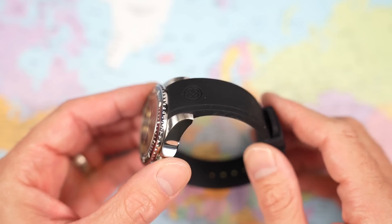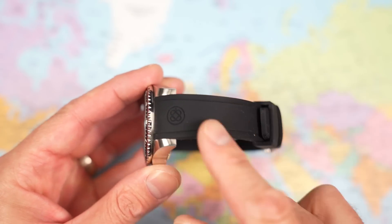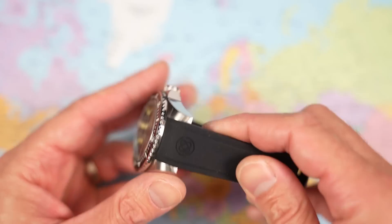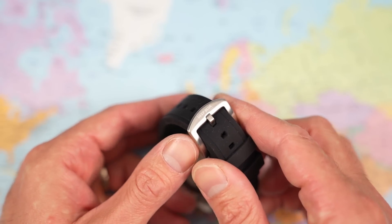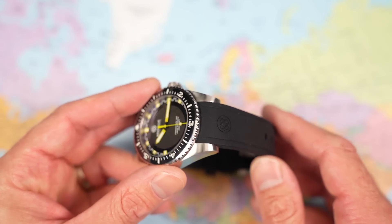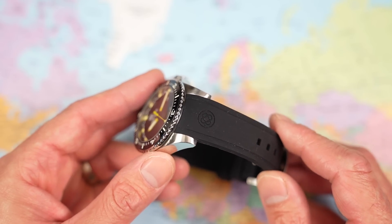The rubber strap is all right — thick and chunky, which suits the watch, but still quite soft and supple. It does look like it's going to attract some lint and fluff, so do be aware of that. Deep Blue logo appears once and twice on the strap, with decent hardware — brushed to match the upper surfaces of the watch, etched with the Deep Blue logo, and it's fitted. I think a fitted rubber strap takes a watch to the next level — a good thing, and again, not one you'd expect for this money.